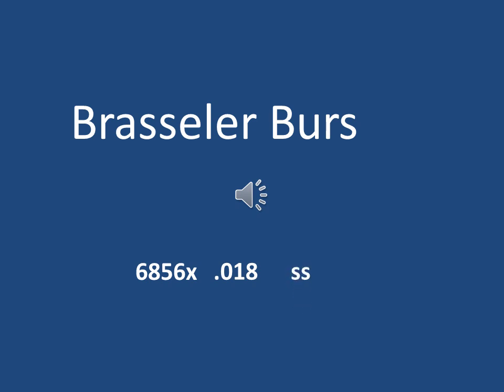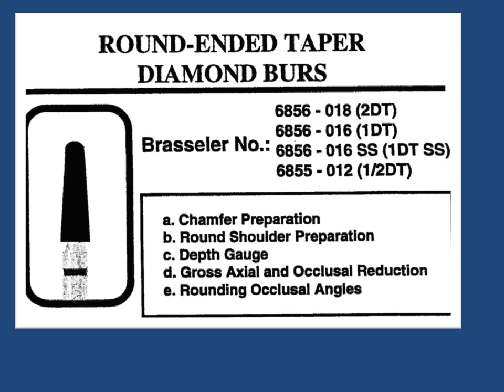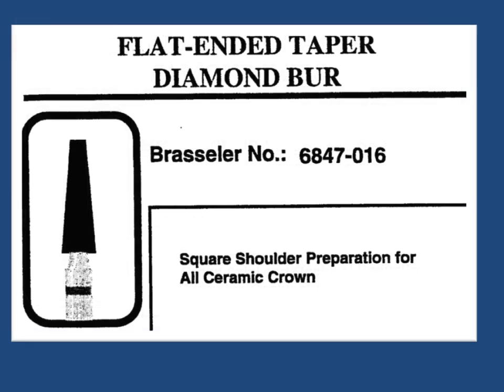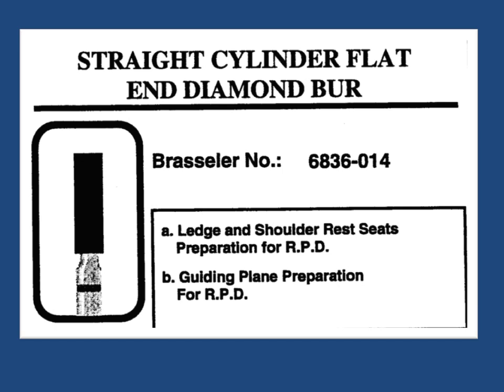SS stands for short shank. Brasseler USA diamond burrs and discs are available in sterile and non-sterile models under various trade names with numerous head diameters and working lengths. The devices are reusable and are sterilized using steam sterilization. Do not use chemical or dry heat to sterilize Brasseler USA diamond burrs or discs, as these processes have not been validated for use.